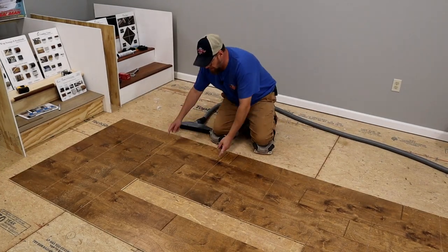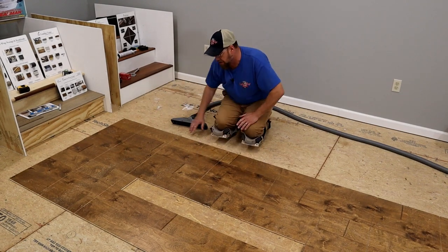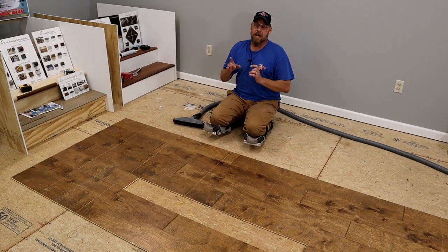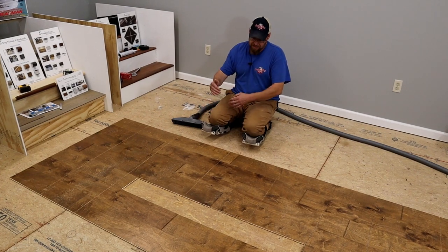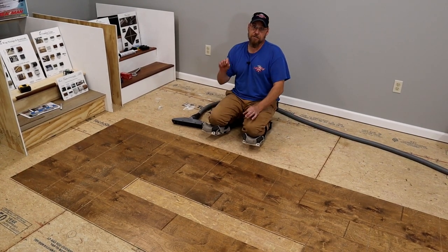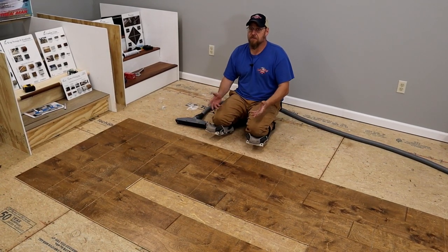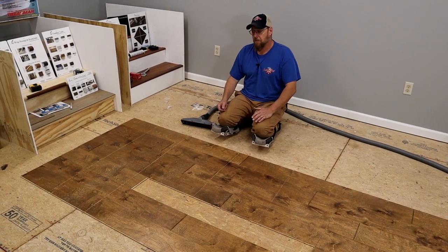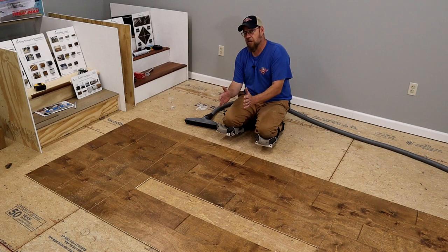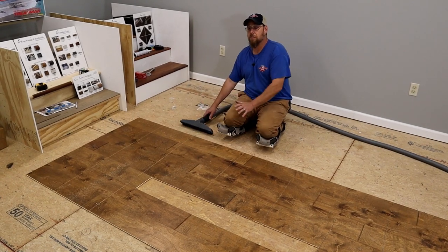We've got it all cut. Some cuts might be a little further than twelve inches, but the point is you just run cuts across it. This wood is seven-inch planks by three-eighths of an inch thick, so it's not too bad to come up. If you're going with true three-quarter inch hardwood that's a couple inches wide, or a thinner board four or five inches wide, the smaller and thicker the boards are, the harder it'll be — so you'll want your cuts closer together. Now let's tidy up the sawdust and get ready to tear it up.